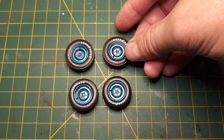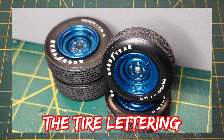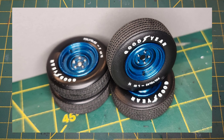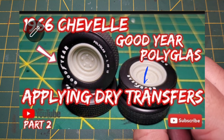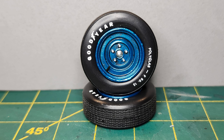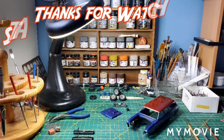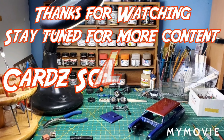If you haven't seen how I applied these - these are Shabu dry transfers. Unfortunately you can't get these anymore, but I had some leftover from a while back. If you want to see how I put those on, I have a video on that as well. Thanks everybody for checking out the video and watching - hope everyone's doing well. Plot out, model on. Thank you very much.